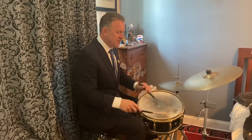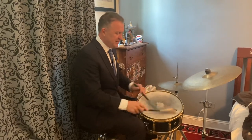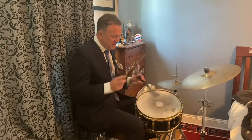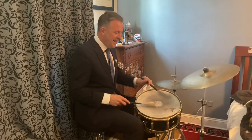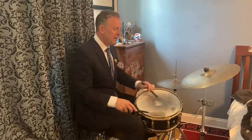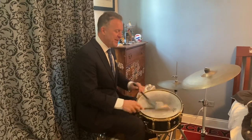We used to play with Benny Golson — 'I Remember Clifford,' really slow. We've got to really open it up. Remember to make it smooth, big sound, and always make it look good.